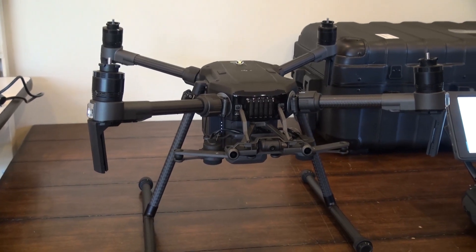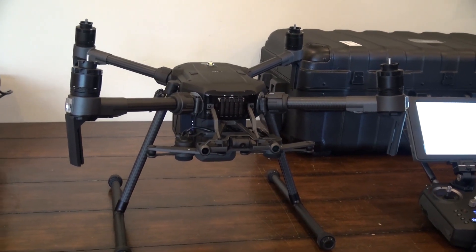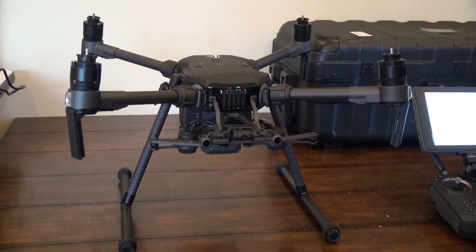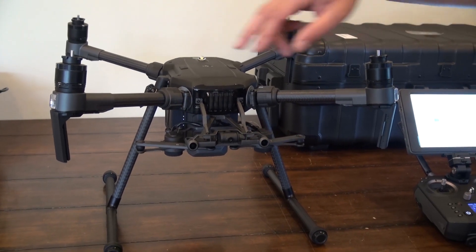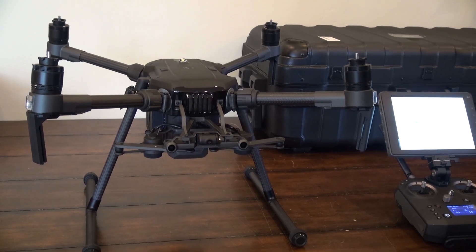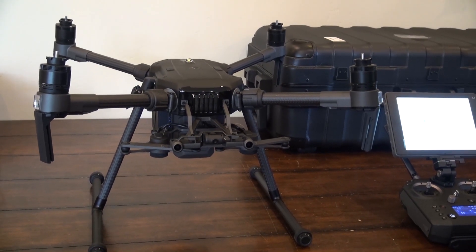The batteries — you're no longer able to use a TB50 on the version 2s, so only TB55s now. It does have a mode where you can turn all your LEDs off around the drone — they call it discrete mode. Some public safety guys will like that, being able to be up in the air and kind of undetectable.